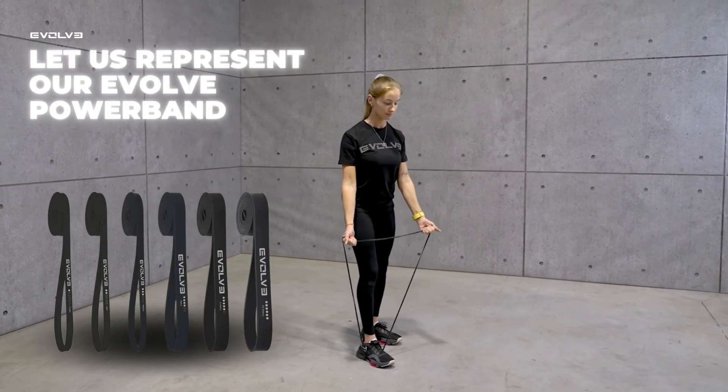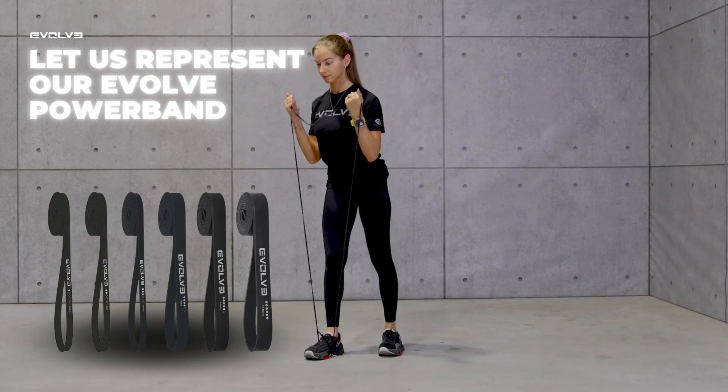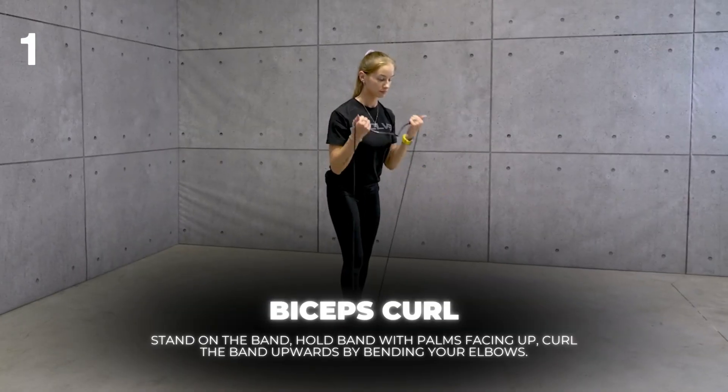Let us represent our Evolve Power Band. 4 Best Exercises You Can Do With an Evolve Power Band: Biceps Curl.